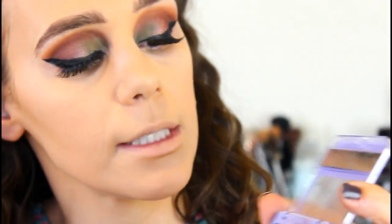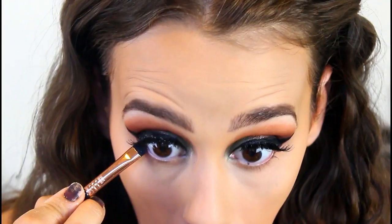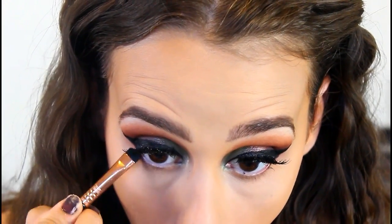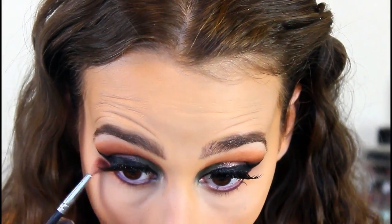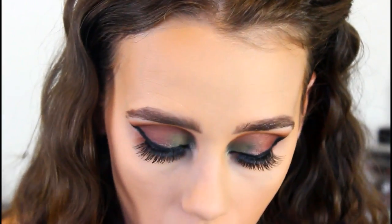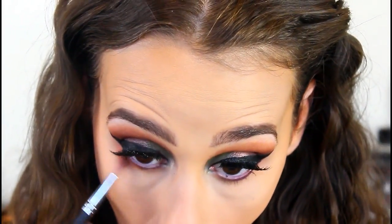We're moving on to the under eye. I'm taking the purple from the palette and placing it there, then taking the orange from the palette and smoking it out with the M562 brush I showed you earlier.